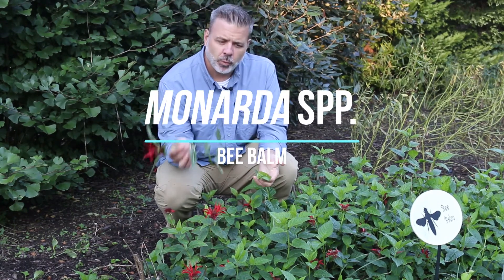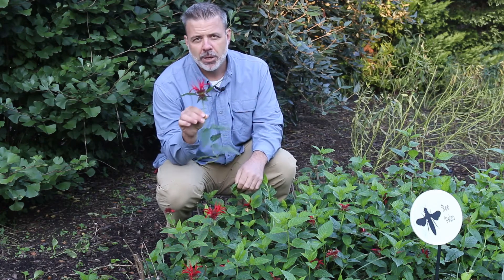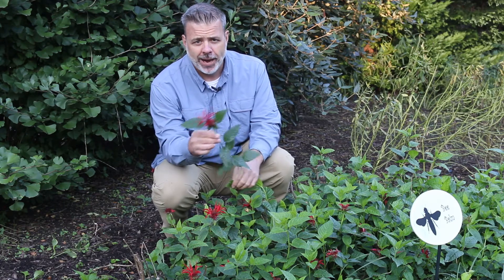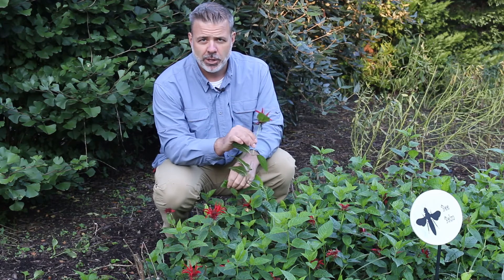Hey plant gang, today we want to learn how to know and identify this very common perennial plant called Monarda. Now there are a lot of species of Monarda and you're going to see a variety of hybrids as well, but really we want to know and recognize Monarda when we see it.